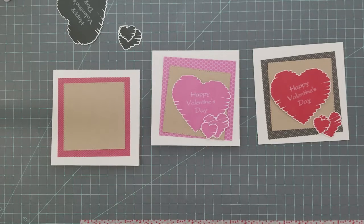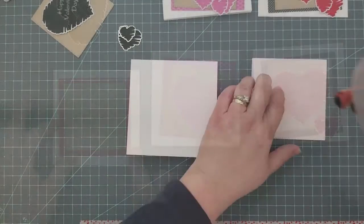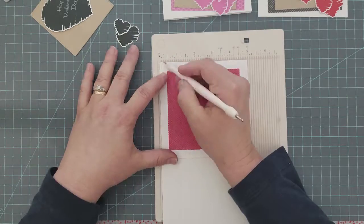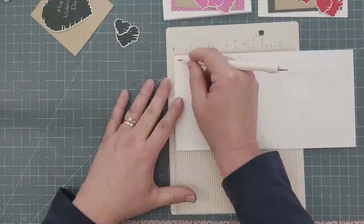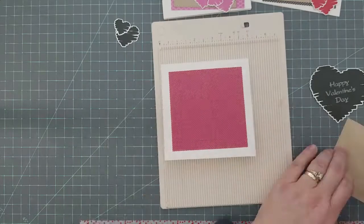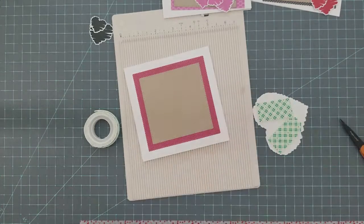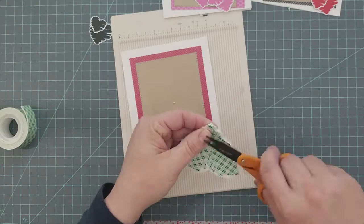I'm going to grab my ATG gun and center up the pattern paper. I decided the edge of the paper had a lot of white around it and I wanted to add a little bit of interest, so I grabbed my mini scoreboard and an embossing stylus and added some score lines around the edge. I score the top first and then go back and reverse the score by scoring the back of the paper — it helps me not have to worry about exactly where to lay my score lines.